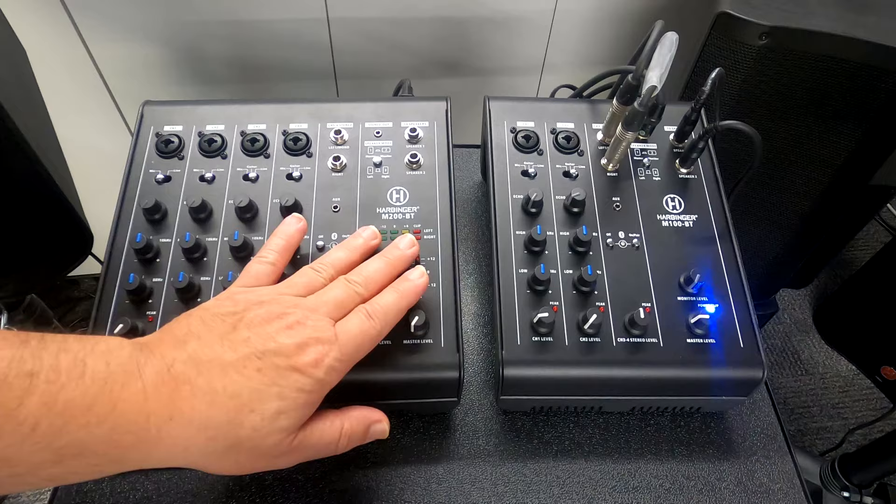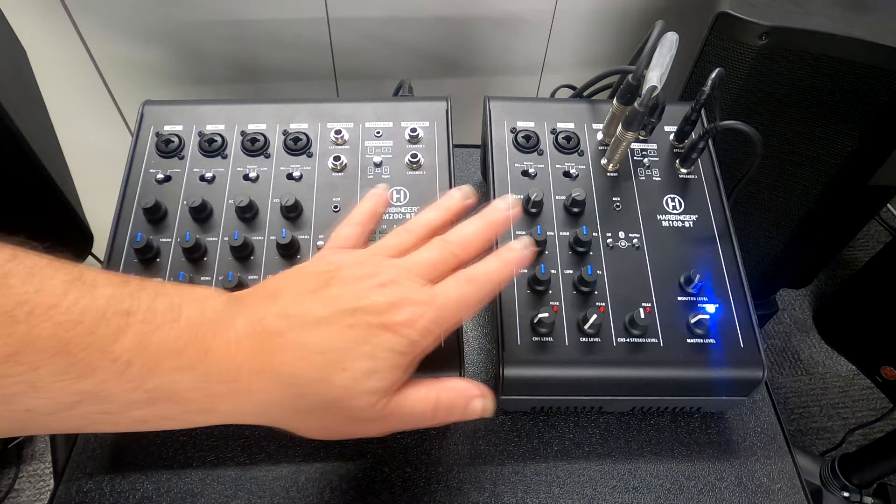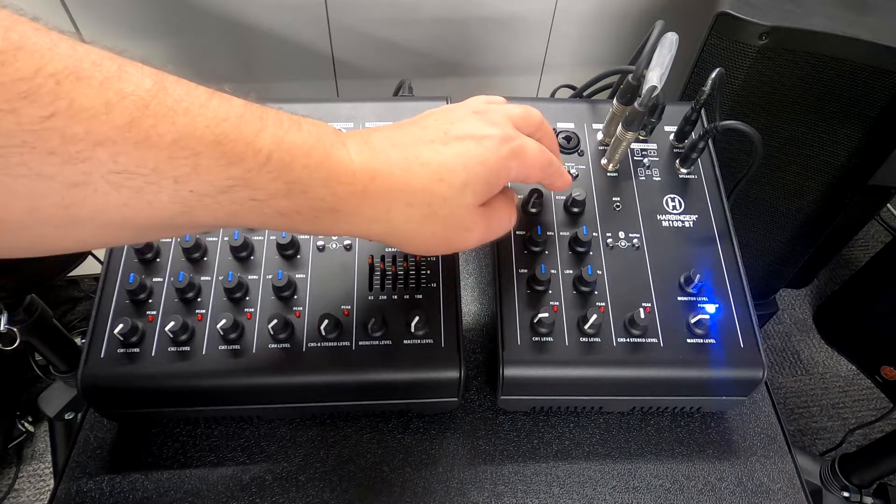The unit has tons of power, and like I was saying, both the M100 and M200 have the exact same amount of power — the amps are the same. The speakers can even be interchanged between the two because there's no power difference. Each of channels one and two has high and low EQ capability, so you can adjust the bass, and there's also a built-in echo function on those two channels.